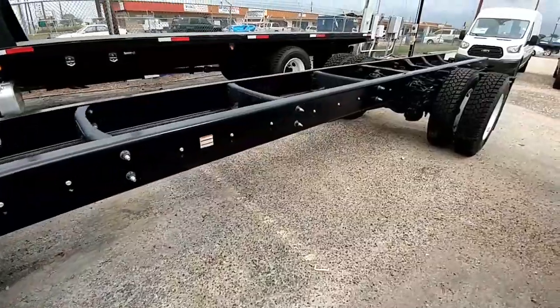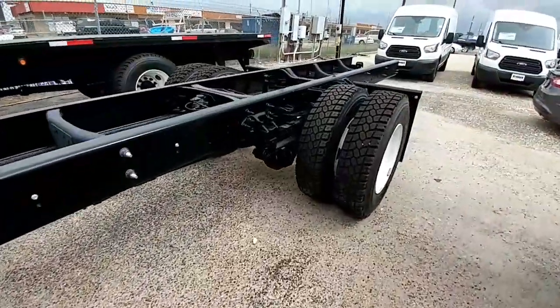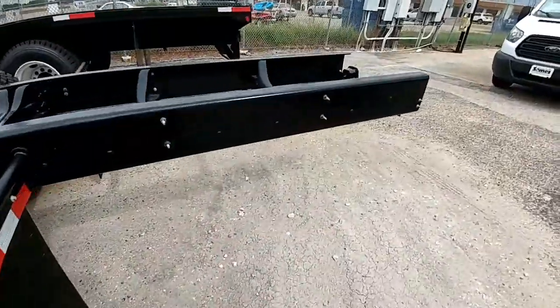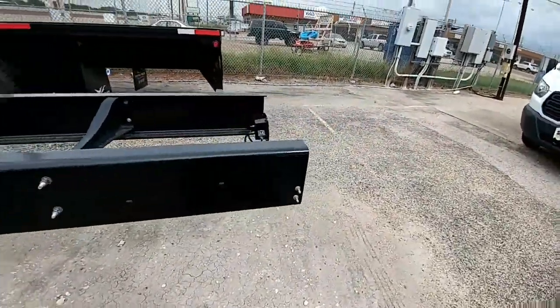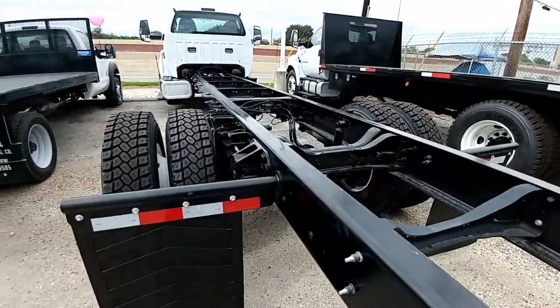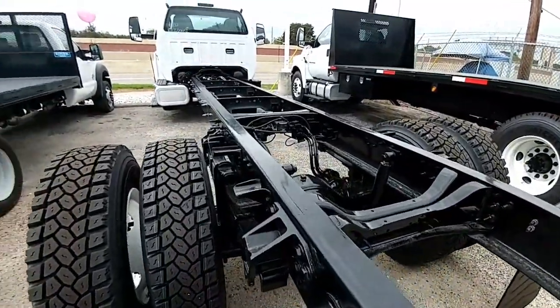Anyway guys, just wanted to do a quick video on the 750 because I know a lot of folks have asked about it. I'm probably not going to test drive this — I don't think I need to, plus it's kind of boxed in with a bunch of other commercial vehicles. If you have any questions, comments, or feedback, please leave them in the field below. Thanks, and please subscribe.